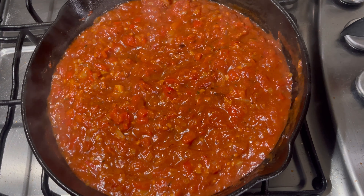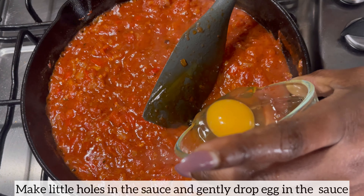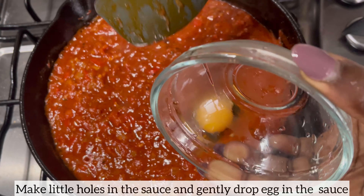Now it's time to add the eggs. I'm creating little spaces — little holes — in the sauce, and I'll gently drop the eggs in. I'll do the same for the rest of the eggs.